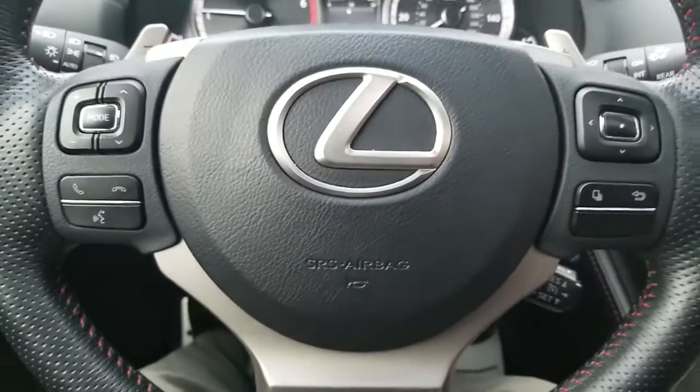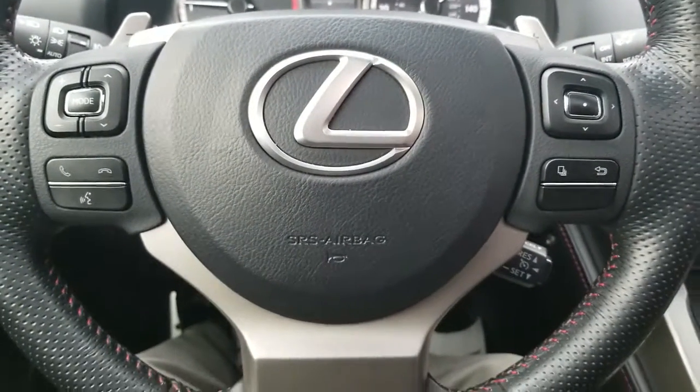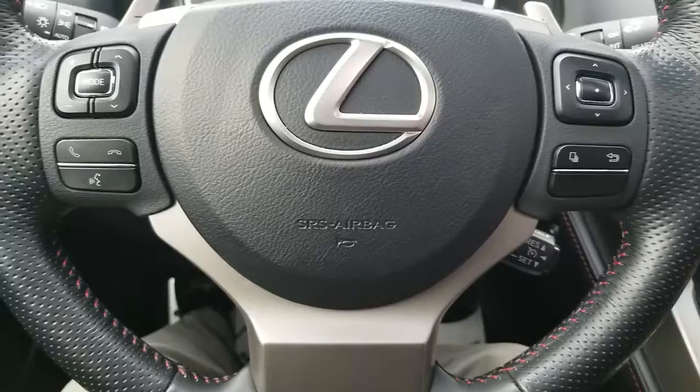For more information about this vehicle, come and see me today — JJ at Lexus of Huntsville.